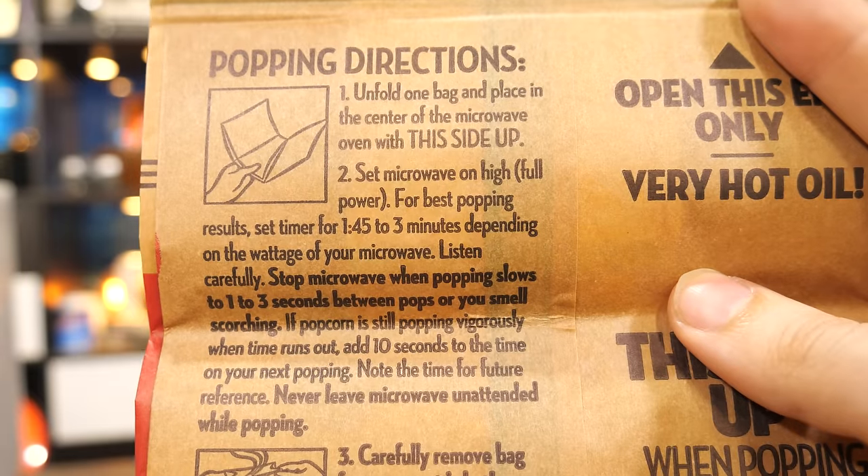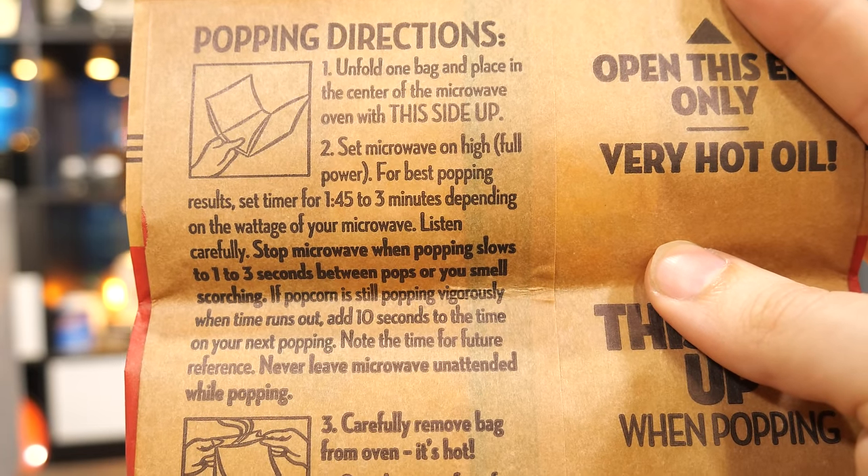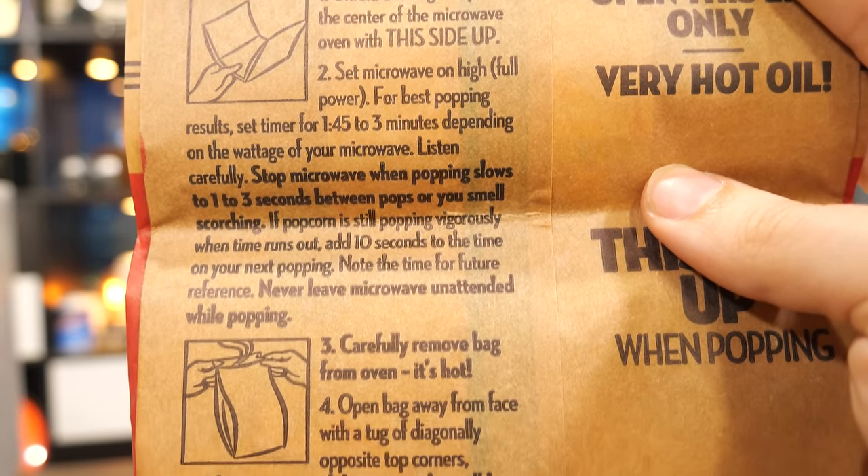And if you use it, your popcorn will be either burnt to a crisp or hardly popped at all, with an approximately 0% chance of proper popping performance. Since nobody likes wasting popcorn, the popcorn people put a purportedly proper popcorn preparation primer on every package of popcorn, which usually involves listening for a gap of two seconds between pops to signal it's done. And don't you EVER use the popcorn button, not in this family!